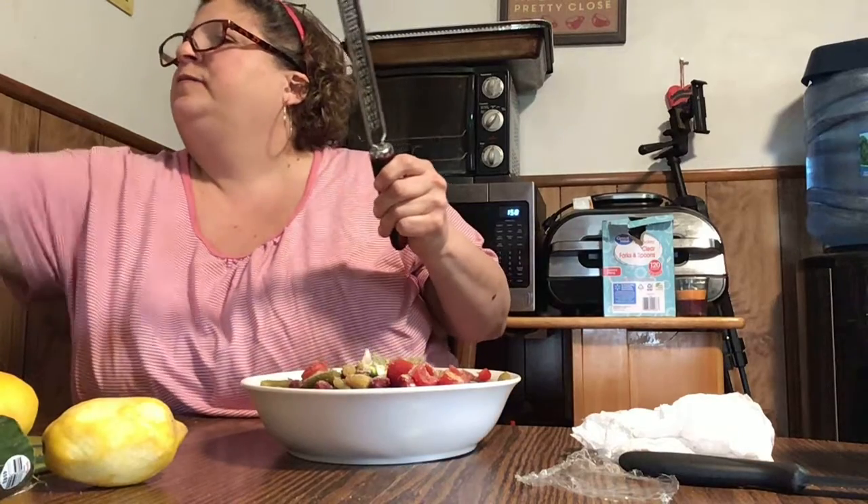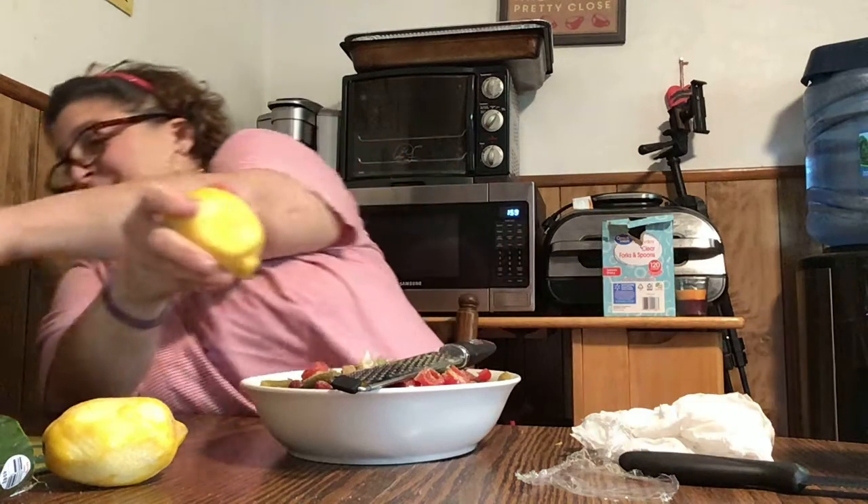This lemon here isn't the freshest, so it's not really giving off much zest. I'll use this other one I bought yesterday. When the lemon isn't as fresh, the zest doesn't come off. A voice off-screen asks: 'If it's a bean salad, why is there corn in it?' — it's a corn bean salad. 'Why is there avocado in it?' — there is no avocado, the avocado wasn't good. 'I thought you said you put avocado in it.' No, the avocado is not good.